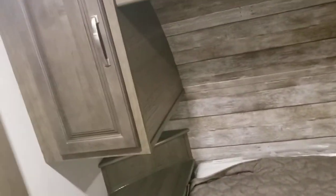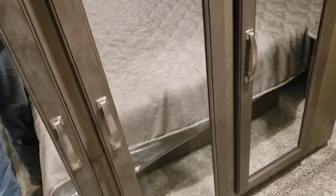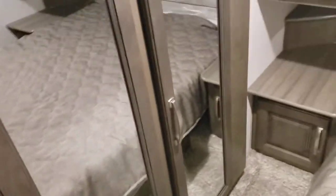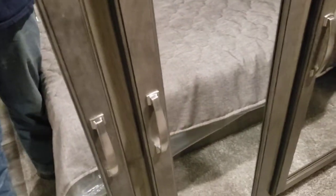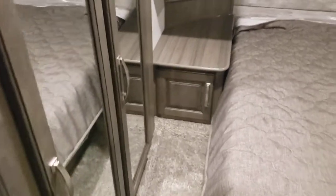A couple of tips: make sure these cabinets are all the way closed. Don't overstuff them so that they pop open, because if they pop open and run into your bed when you're closing your slide, you've broken something — and that would unfortunately be a non-warranty customer damage situation.